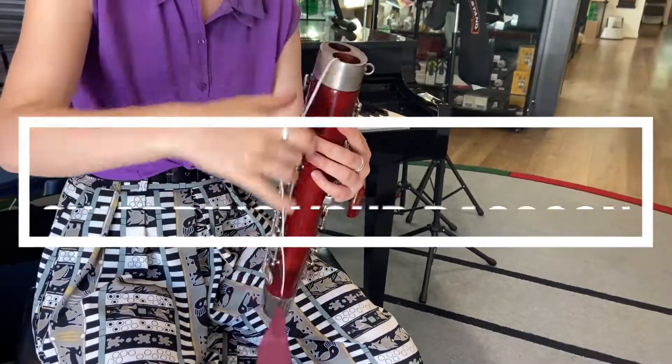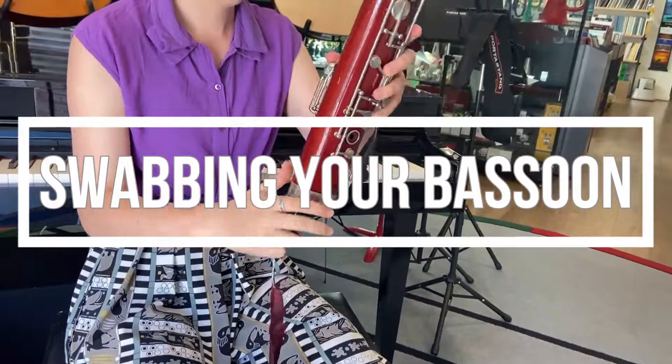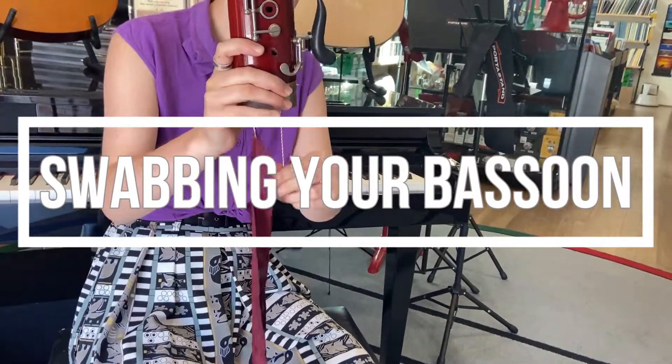Welcome to the Fine Music guide on swabbing your bassoon. Swabbing your bassoon should be done every time after you play to keep the pads and wood dry.